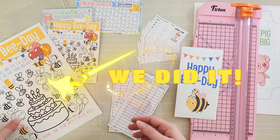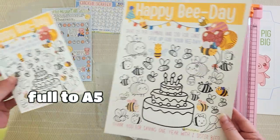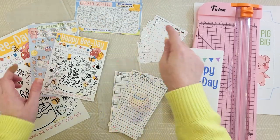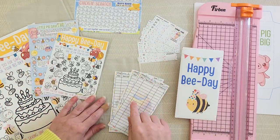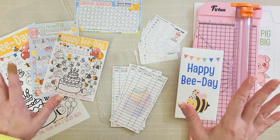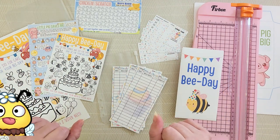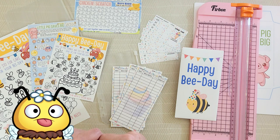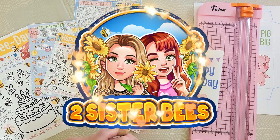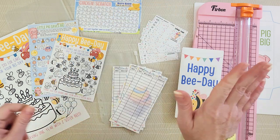We did it! We printed full size, assembled an envelope, sized big into A5, did regular A5, did A6 horizontal, A6 vertical, and even some withdrawal slips. I just want to say there are a million ways to do this — these are just the ways that have worked for me. If you found this video helpful, give me a thumbs up and let me know in the comments below if these methods work for you. I'll be covering a lot more tips and tricks for your budgeting game, so be sure to subscribe so you don't miss a thing. See you soon!